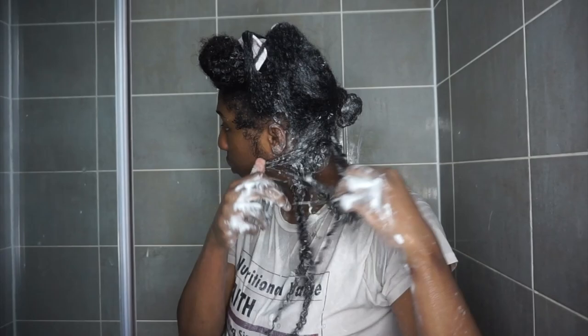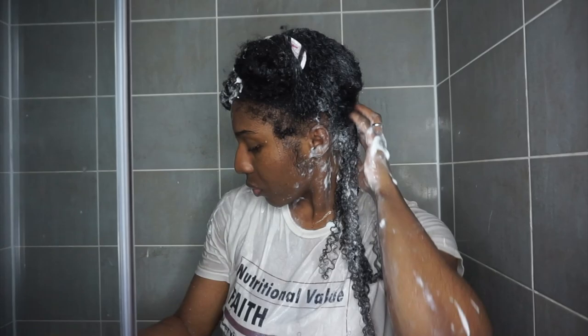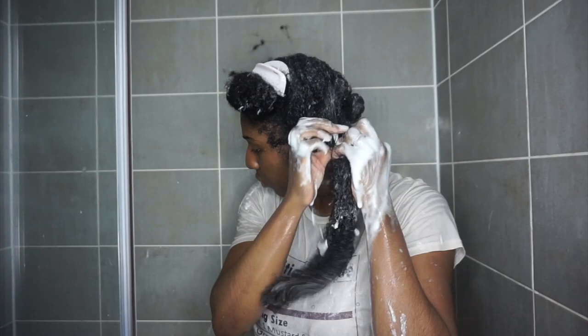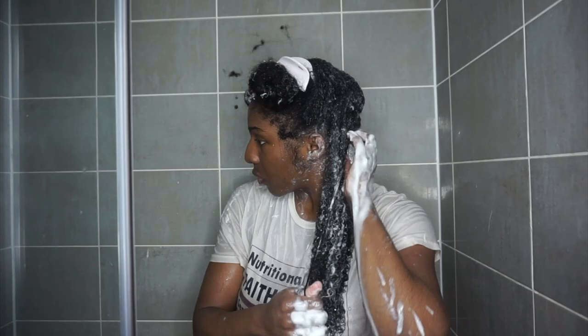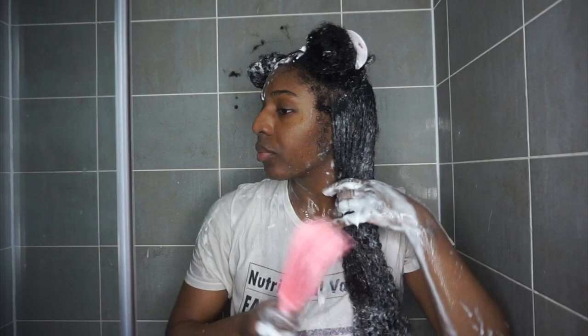The way I like to detangle is within small sections. I work with hair that is soaked in water and covered in conditioner, then just work my fingers through, gently separating my hair to remove any knots. If there is any knot beyond repair, I will go in with a pair of hair scissors. I'm not afraid to cut single-stranded knots — what you don't want is to create breakage when you try to force a comb through.